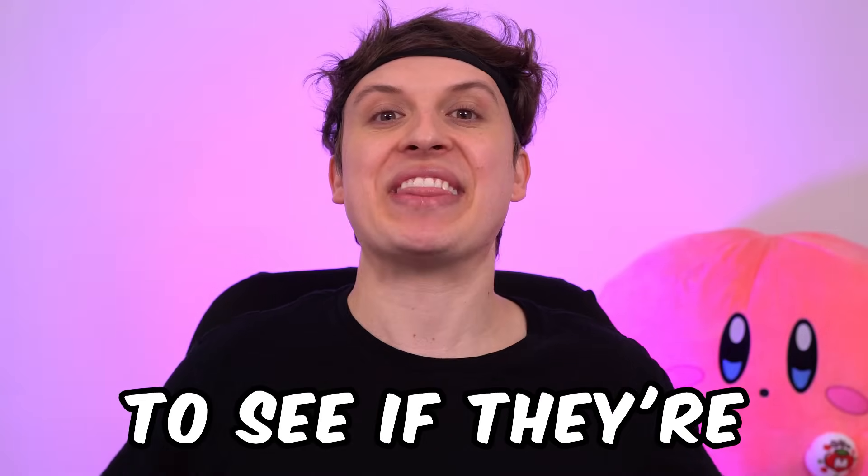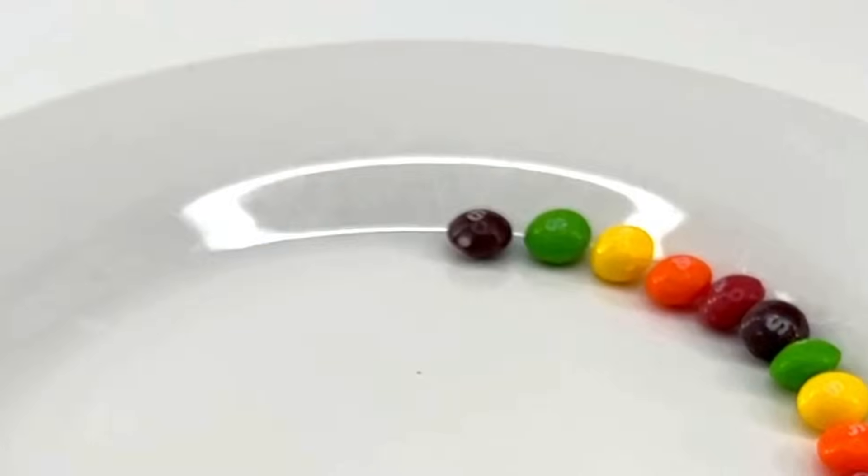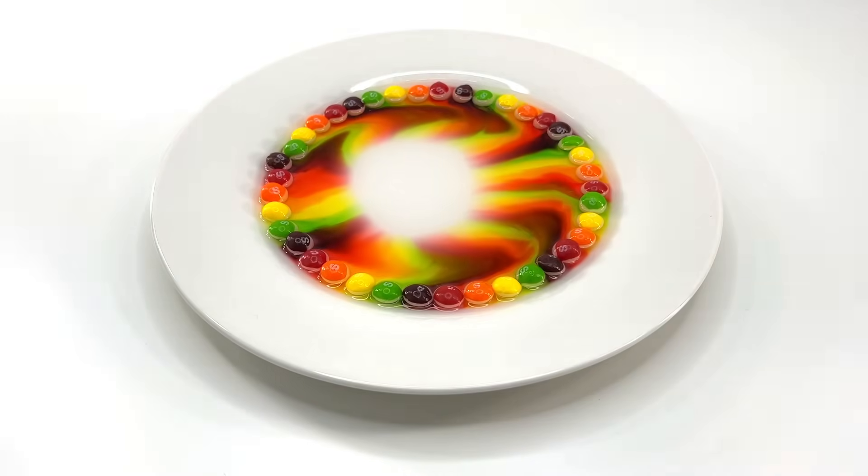Today we are trying obviously satisfying TikToks to see if they are actually satisfying, starting off with some Skittles. But the question is, does this actually work? Here's a plate — we're going to toss some Skittles on it and add some water. Wait a second, it's actually working.